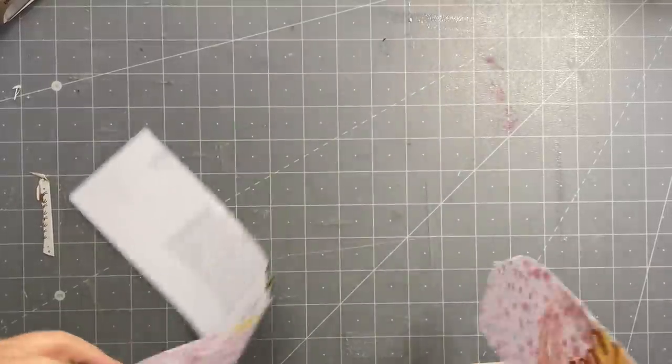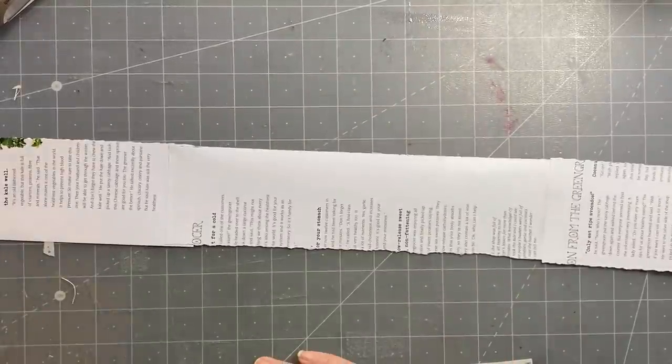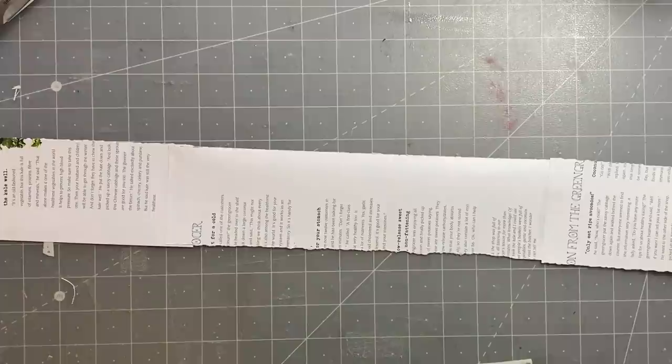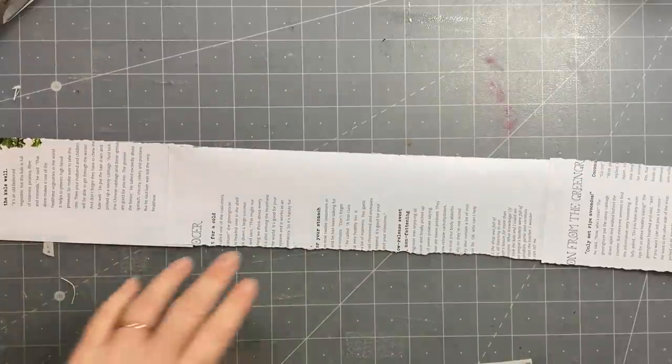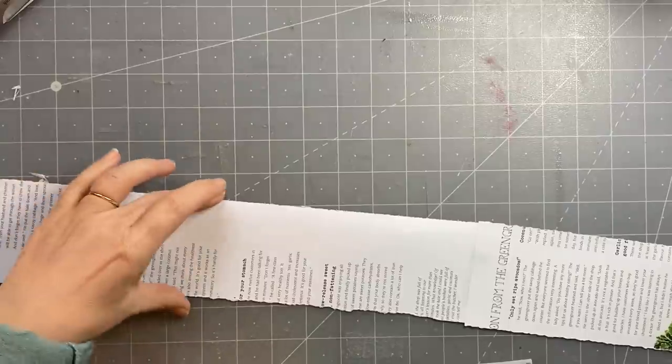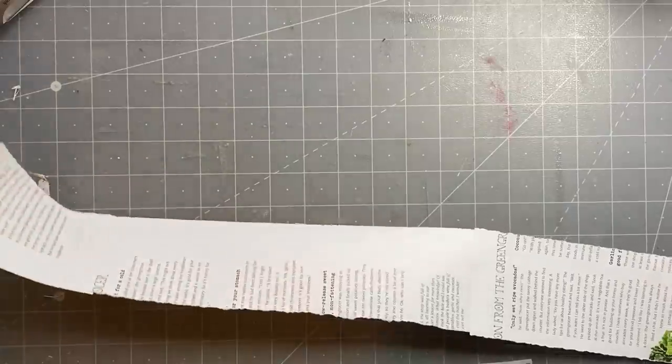Hi guys, it's Rachel here. I'm going to make a wider snippet roll. I've never done this before. I just got a Daphne's Diary and ripped it into three — it was about nine inches wide, so each one is about three inches wide.